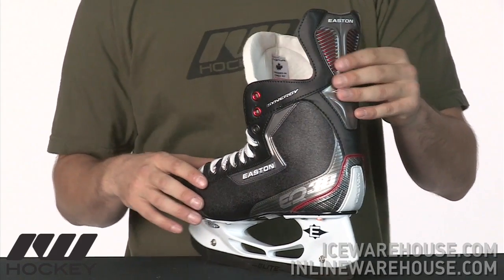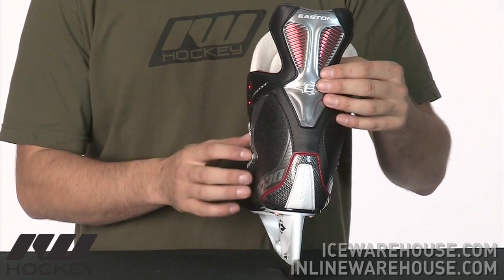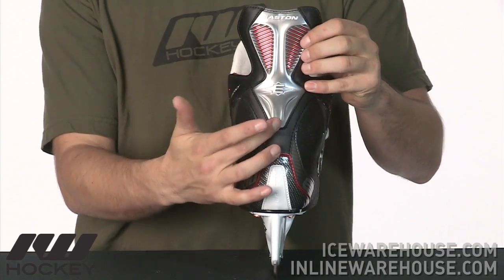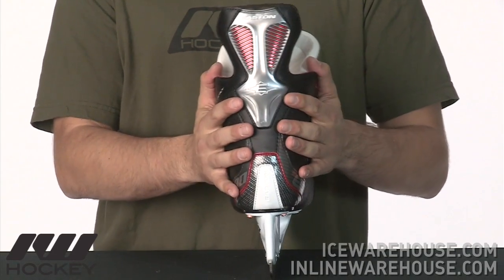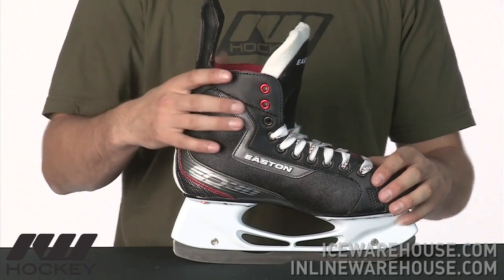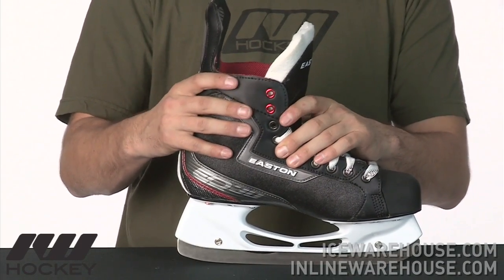Moving on, they're not using any of the embedded zones as far as a composite material, but it's actually an injected material, so you're getting a little more support. You have that going down the tendon guard, which is going to give you the stability of your skate. And then you have that same injected material running along the eyelets, which is really going to allow you to get over the toes a little bit more and get a little more performance out of the skate.